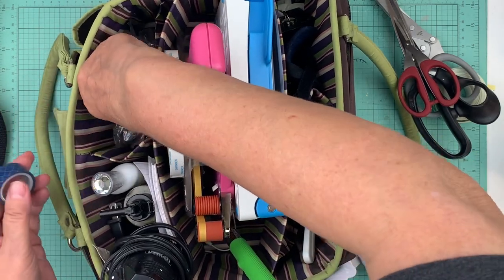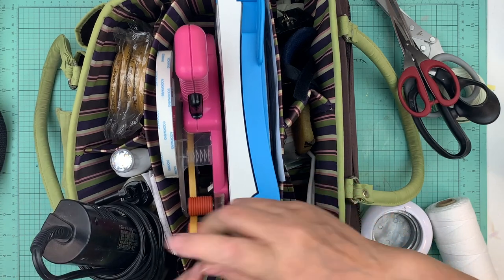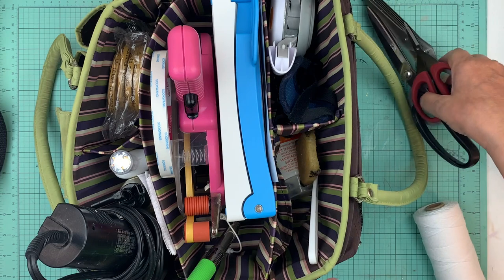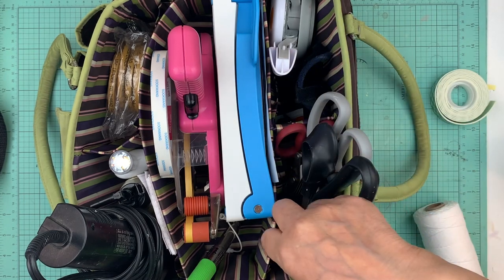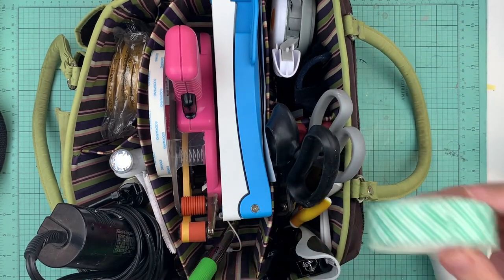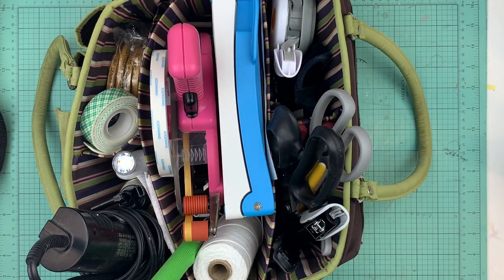I've got some score tape, a whole bunch of ATG refills, my wet glue, some water, my heat gun, and the two inch punch that didn't fit in the other container. I'm also bringing some scissors I love for cutting stuff up, and some foam tape because I use a lot of it with butterflies. This item didn't fit in the other container because the cover wouldn't go on.